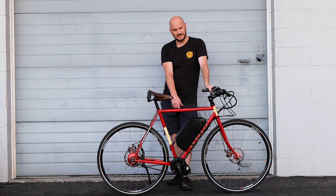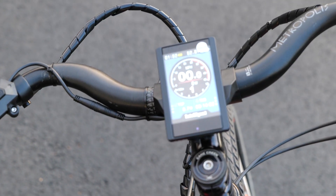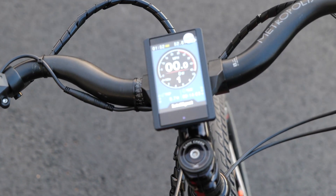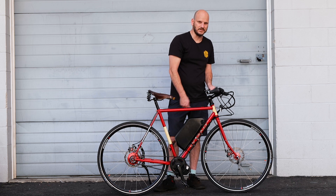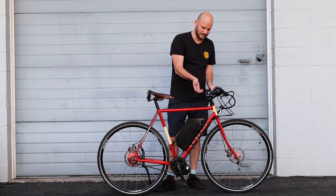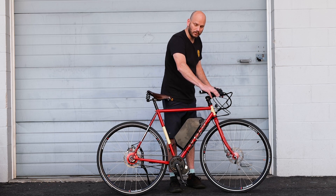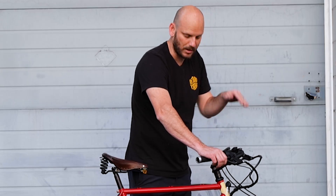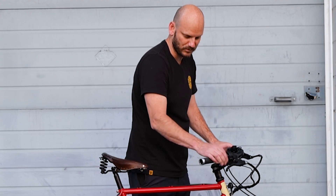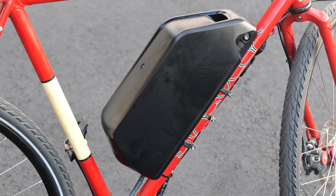We added the Bafang BBS HD — that's a 750-watt motor, UART version, so it's still super easy to program with a $15 program cable. We went with the P850C color display — it's a nice bright color display, and it has a USB charging port on here, so if you want to charge your phone or charge lights, just plug it right into the display. It's got a little toggle switch right here. We added mechanical brake cutoff — so when you squeeze this it sends a trigger to the motor and cuts power, so you can't accidentally hit the throttle, which is right here. We added a triple bob battery mount because this is a 52-volt, 25 amp-hour battery.